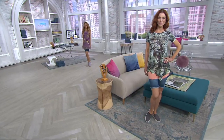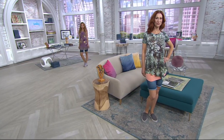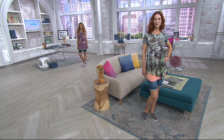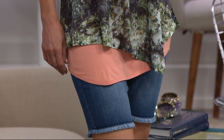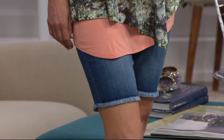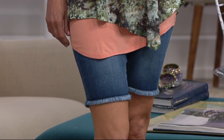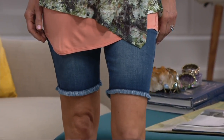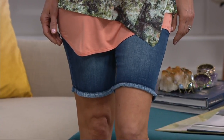Next up is the Bermuda shorts, so you have to have a nice bottom to wear with all those gorgeous tops you've been getting throughout the show. This is our Bermuda jean short with a nice frayed hem. I love the look of a frayed hem. Sometimes I get a little nervous — will it keep fraying as I wash and wear it? Jess said no, not this one, because of the way it's been stitched down, and we'll go through that in a moment.